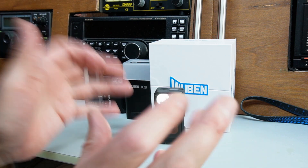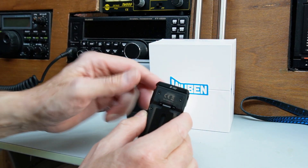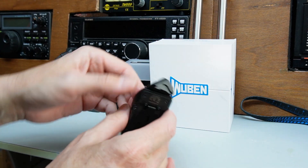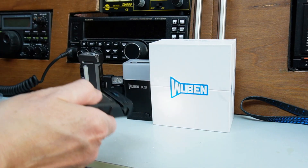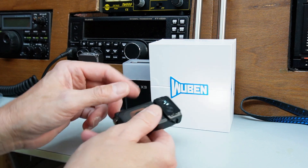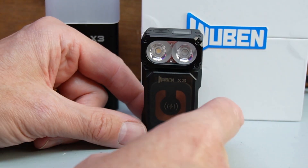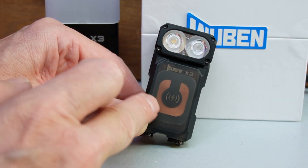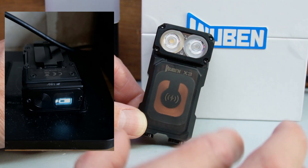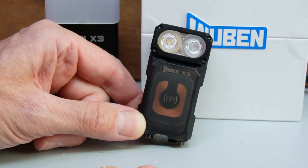Another design feature which is very clever — but you might miss it at first glance — is that the head of the flashlight swivels 180 degrees. It does say that on the torch itself. You simply twist it and it rotates all the way around, staying illuminated the whole time, so you can use it as a conventional tactical-style torch. Also it makes reading the LCD a little bit easier. There's also a copper inductive coil under the front, which I'm assuming is for wireless charging, the same as you would charge your phone on a charging pad.